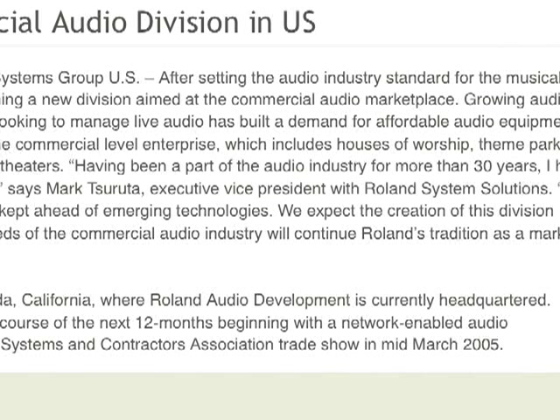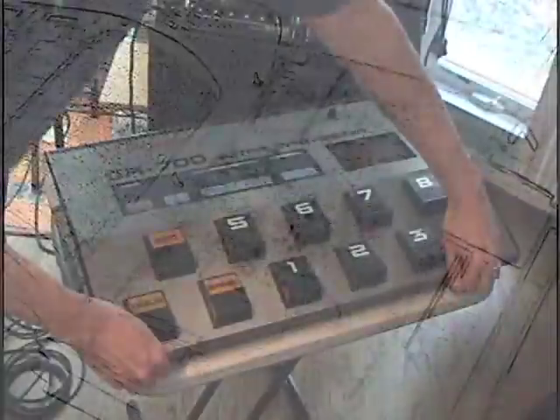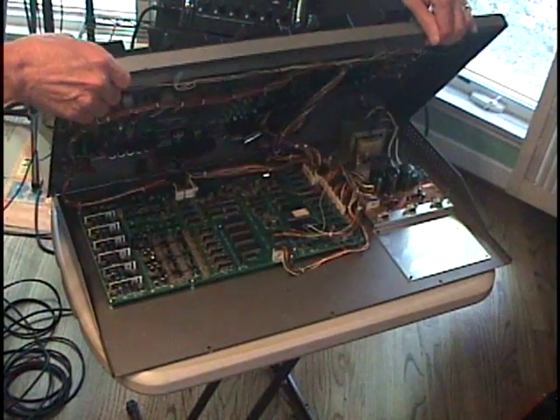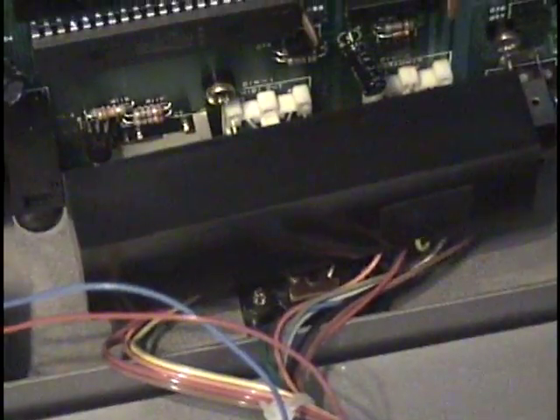Adding a MIDI input would have required a talented engineer with access to the original, commented, uncompiled operating system code for the GR700. The MIDI input requires both a change in the operating system plus additional hardware and processing to convert the MIDI signals into the proper format for the GR700's central processing unit. A look inside this GR700 shows quite a few modifications made to support the MIDI input, including a custom circuit board.